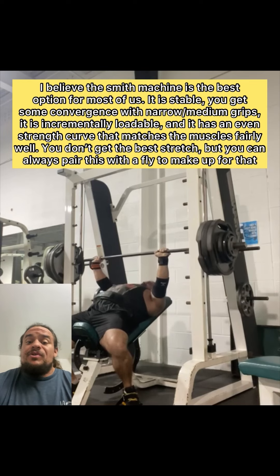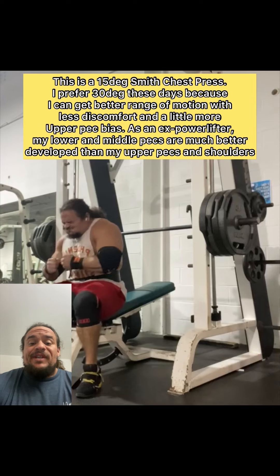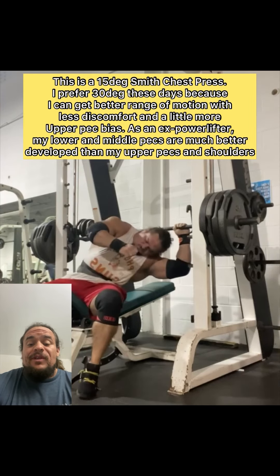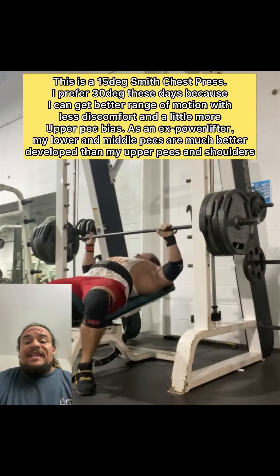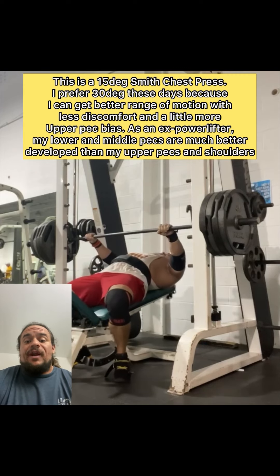Most of us will have access to dumbbells. Dumbbells converge, but they present a stability challenge and they're difficult to incrementally overload. However, if you're not that strong yet, or your gym has lots of great dumbbells, this is a great option.